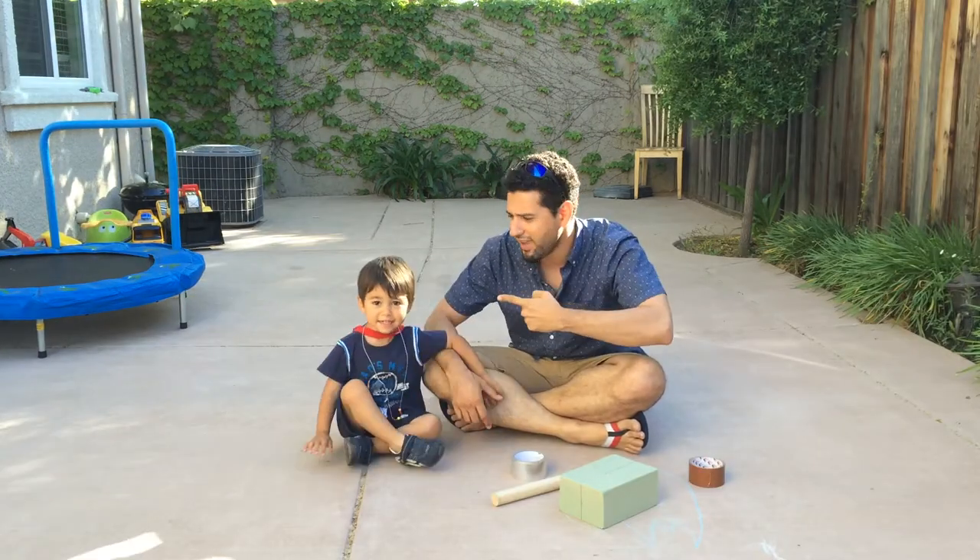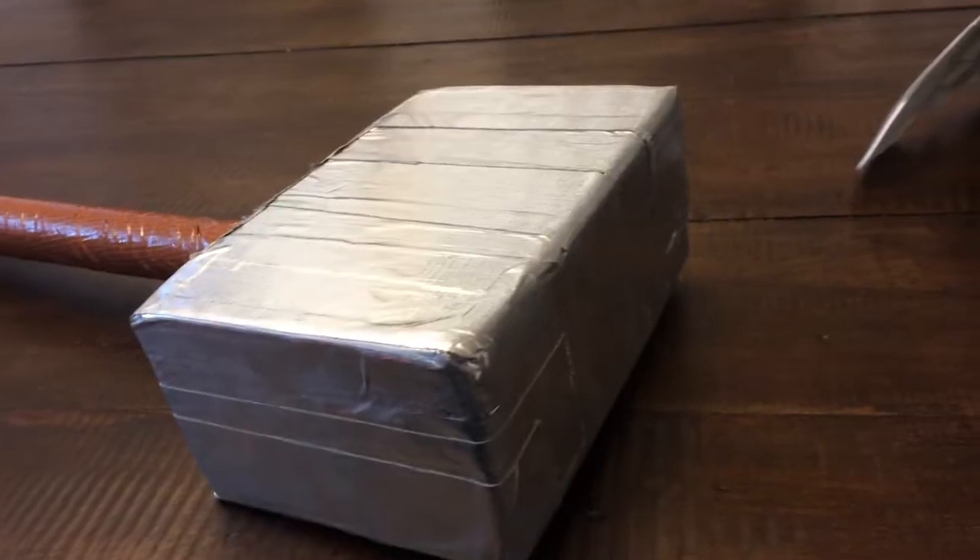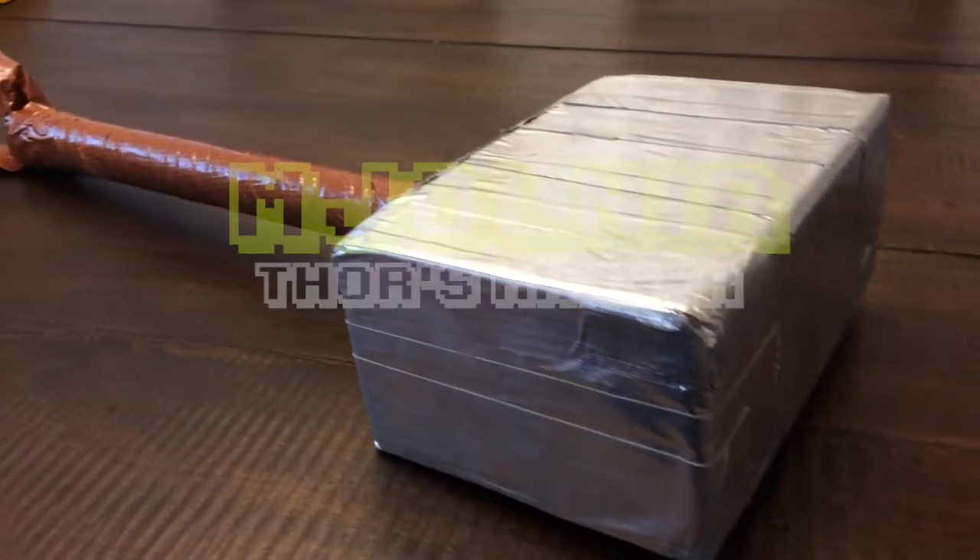Hi everyone! This is Kai. Kai, can you say hi? Today we're going to make Thor's hammer Mjolnir.